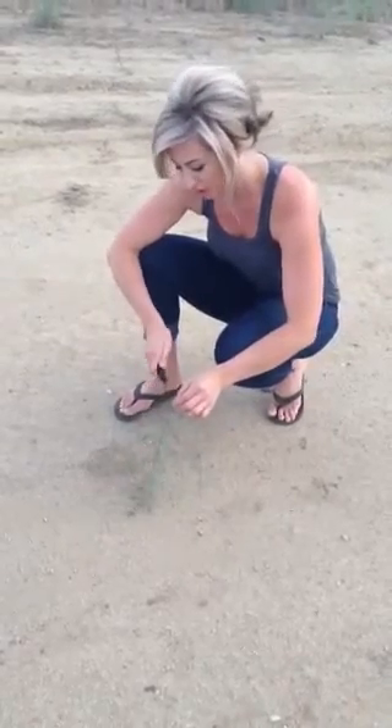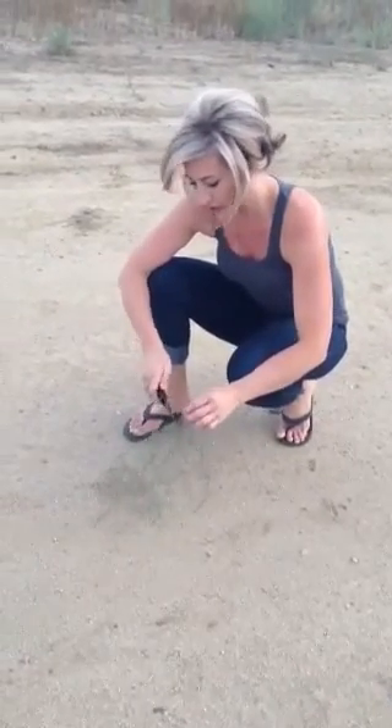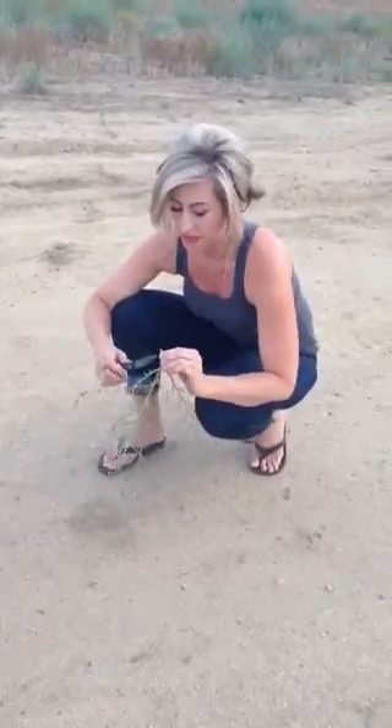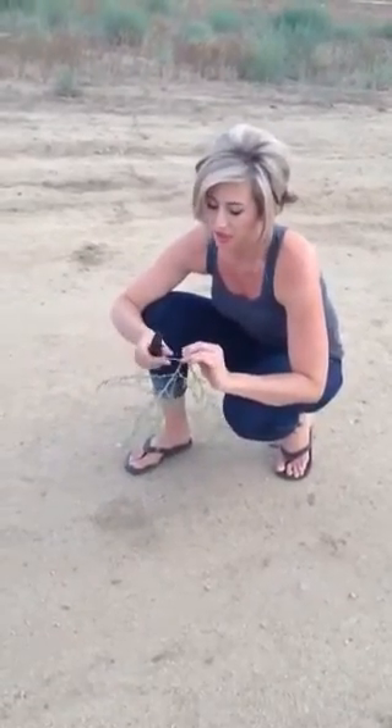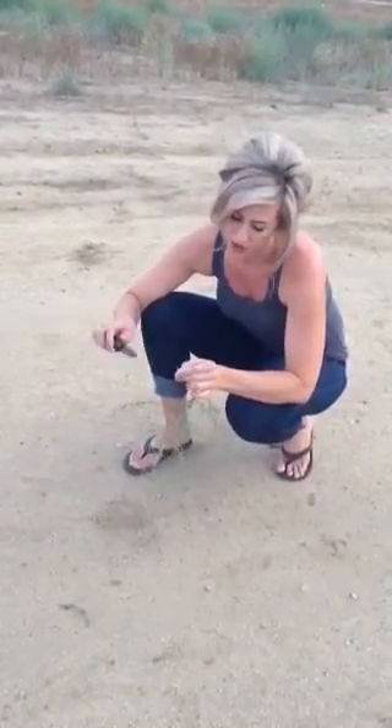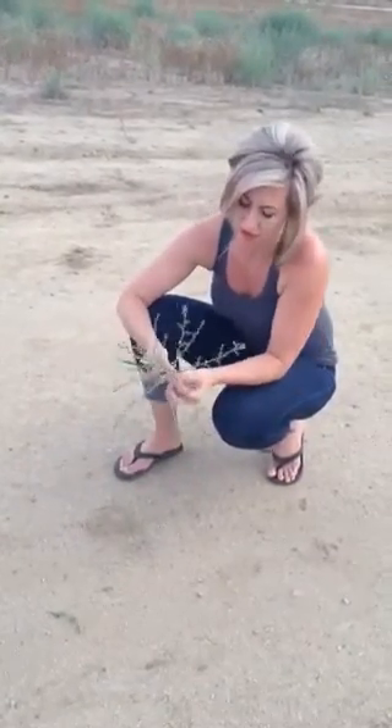Ever find that you're short on water? You can always eat a tumbleweed. They are 100% edible, they're a great water source, and they have a lot of medicinal purposes as well. They're considered the foliage in the desert that is like spinach.